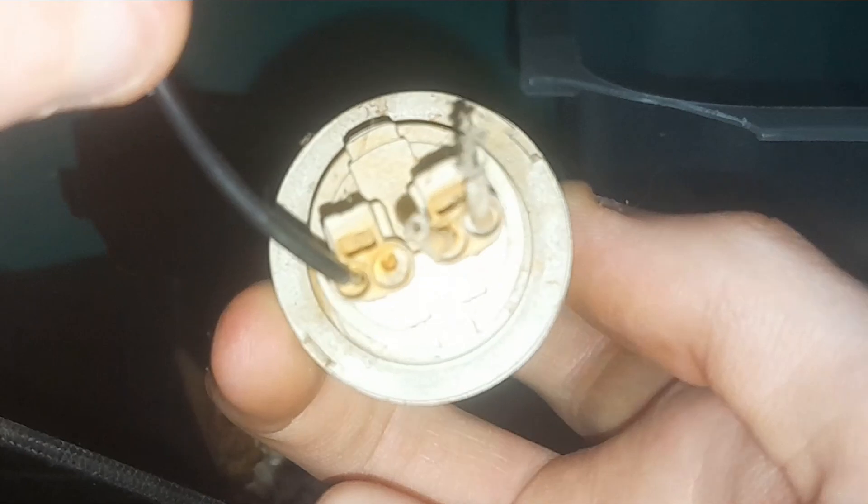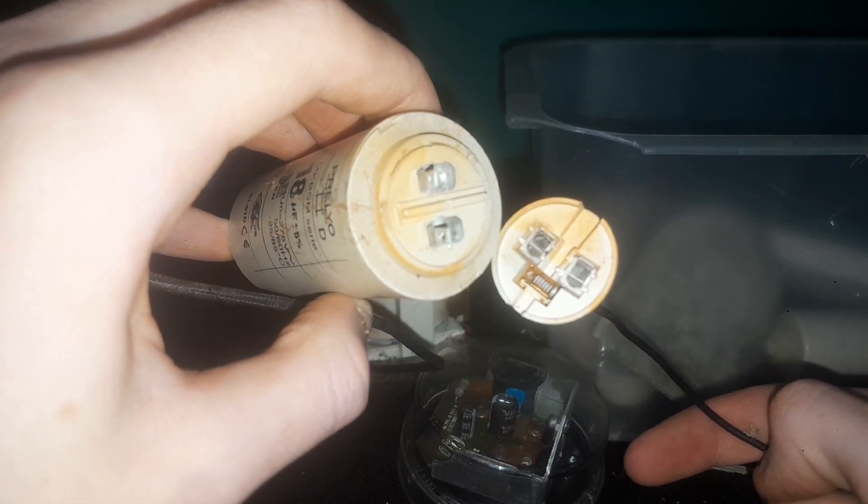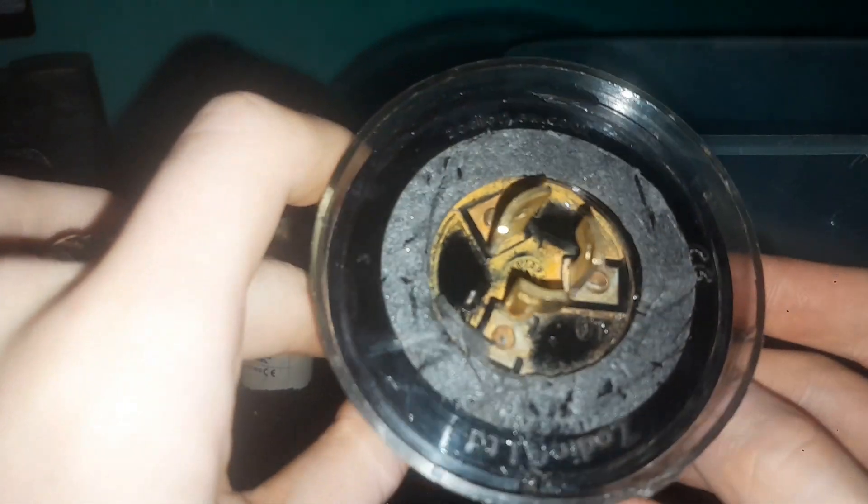Now for the capacitor, which looks to be okay other than — you guessed it — a bit of rust and dirt. I opened up the plastic casing and the inside is absolutely fine, although I forgot to hit record so I don't have any footage of that.